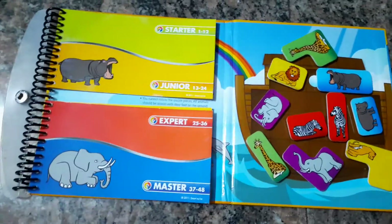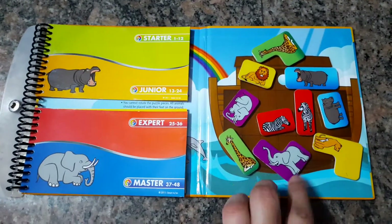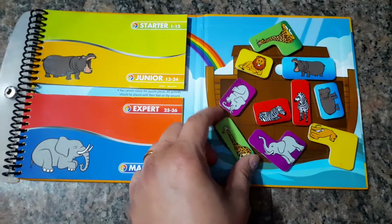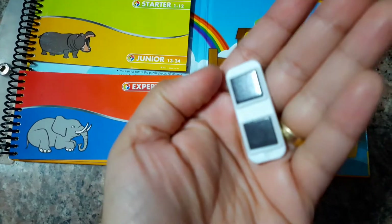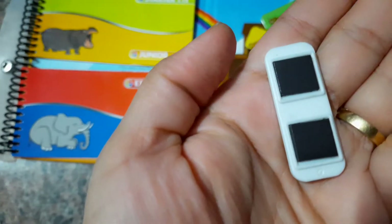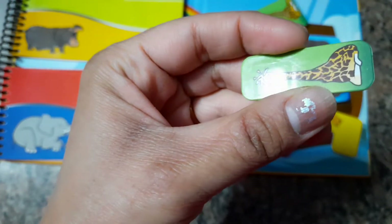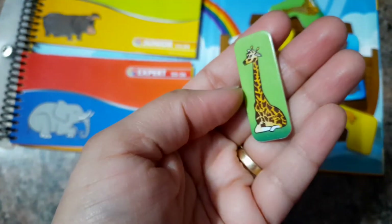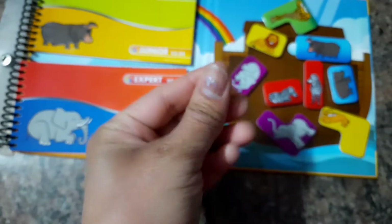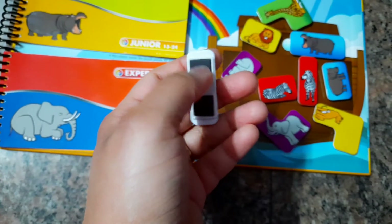There's the starter, junior, expert, and master levels — this is where we need to draw the pieces from. All the game pieces are magnetic on the backside and they are made of solid plastic. I think this part is like a sticker, not really sure, but the quality seems quite good.